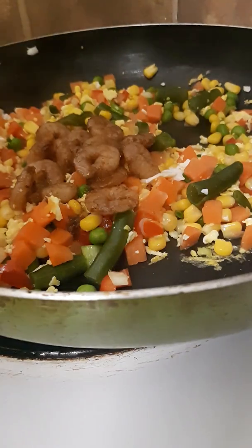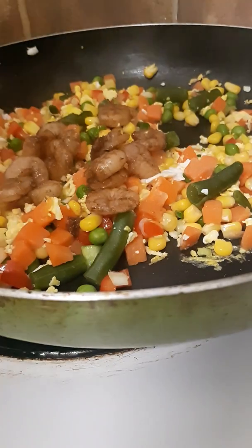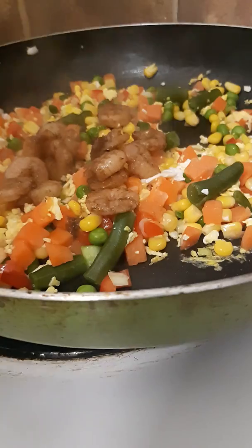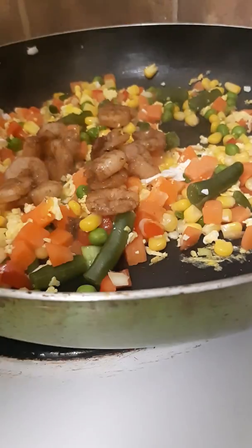So there I had my shrimp — it's already cooked. It's not much because I just have only a pack. I have some rice and I don't want to waste it, so I said let me do some fried rice. I put in the shrimp and I'm going to keep on stirring. I'll let it saute for a bit.